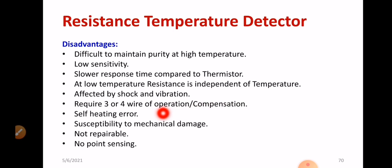Self-heating error is another issue — you will get wrong readings. Even though RTD is accurate, there is still a problem with self-heating error, and a suitable heat sink arrangement needs to be made. Susceptibility to mechanical damage — shock, vibration, and mechanical damage will directly influence the performance of RTD and must be taken care of. RTD is not repairable — it is essentially use-and-throw.